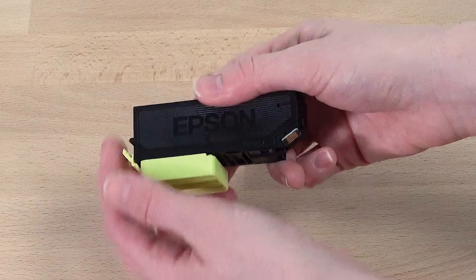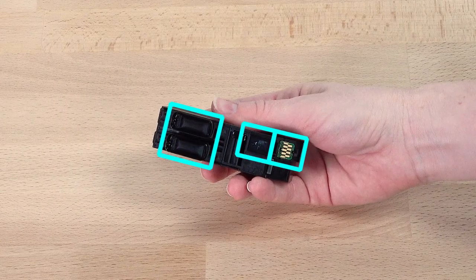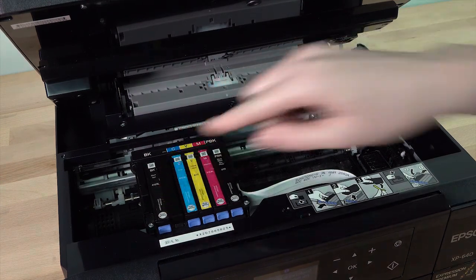Remove the packaging and the protective cap. Do not touch these areas on the cartridge or you may damage it. Insert the cartridge into the holder and push down until it clicks into place.